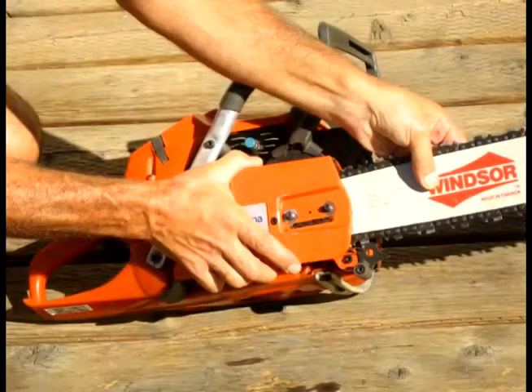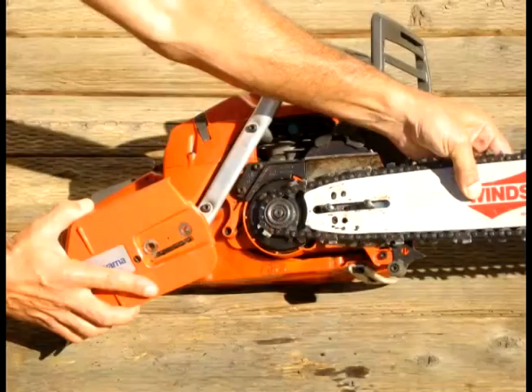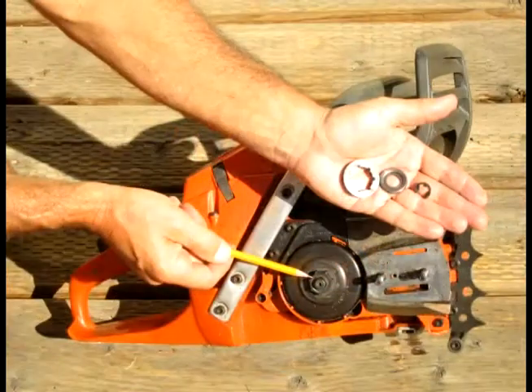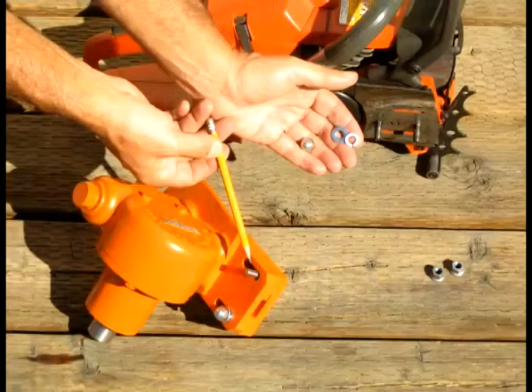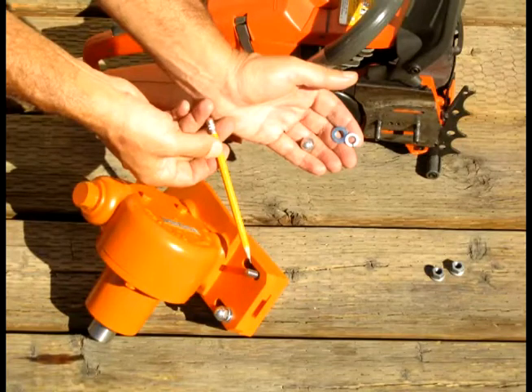The first thing you need to do is take the bar off of your chainsaw. When you have the bar removed, you'll see that the chain sprocket, a washer, and a spring clip remain. Remove the spring clip and take off the washer and the sprocket. You can put the little spring clip back on again to make sure you don't lose it.